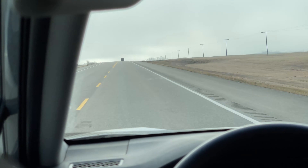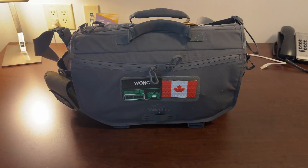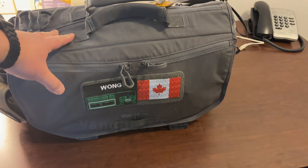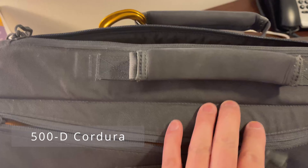For my current work I get the opportunity to travel across the Canadian prairies and visit grain elevators at rural locations. My main go-to travel bag is the Vanquest Envoy messenger bag, as it carries all my necessary work and tech gear. Here's a closer look at the Vanquest Envoy 17 messenger bag.